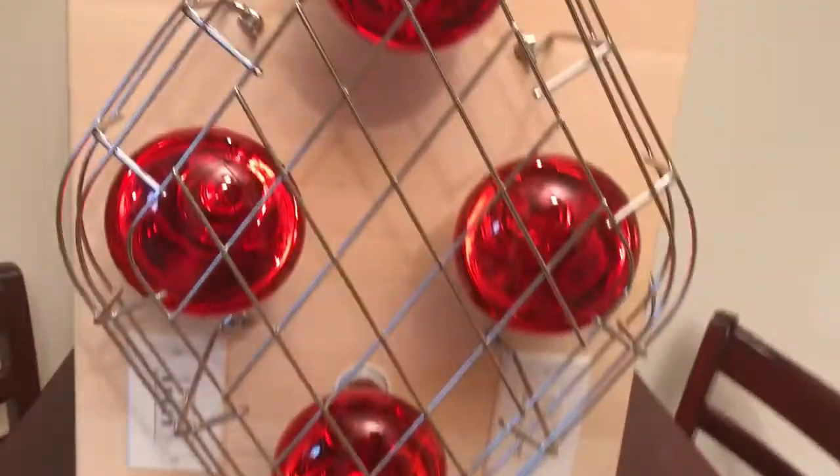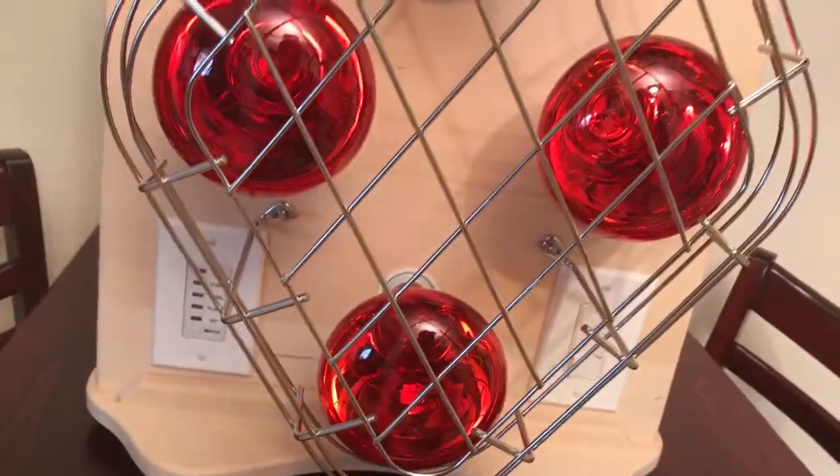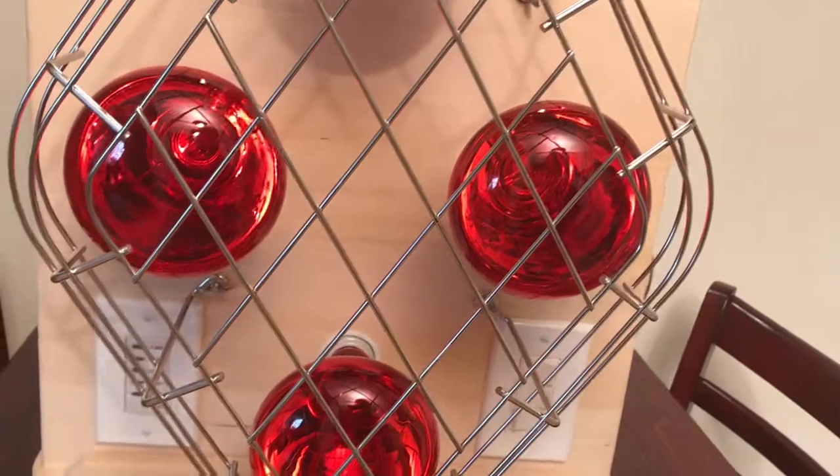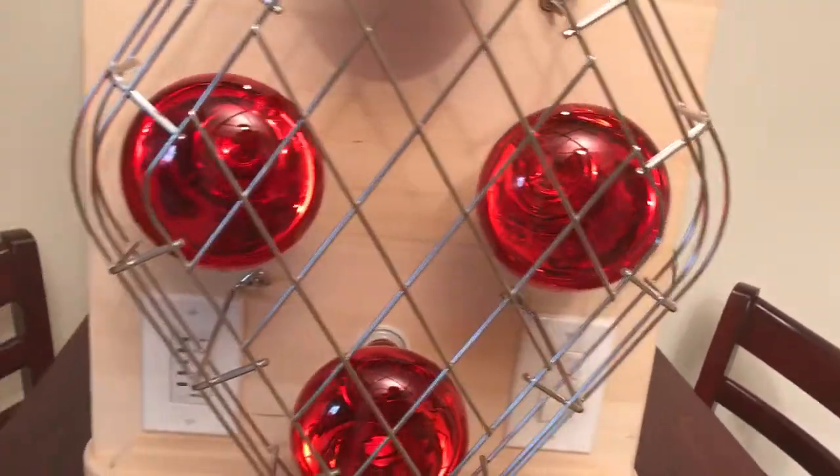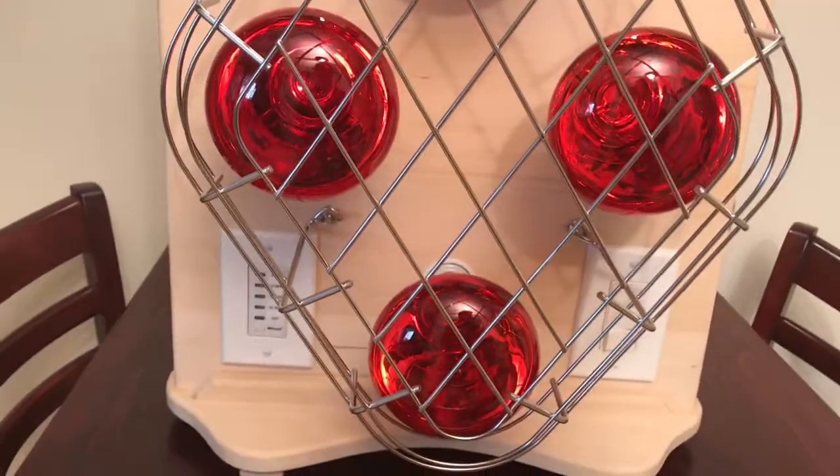It's nice to have a countdown timer because people can get a little sleepy and forget about time. This way they can just relax and let the timer do the counting.